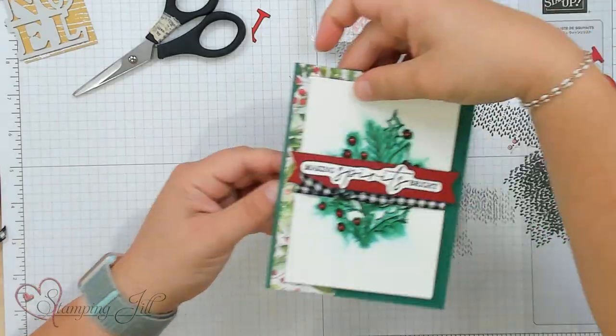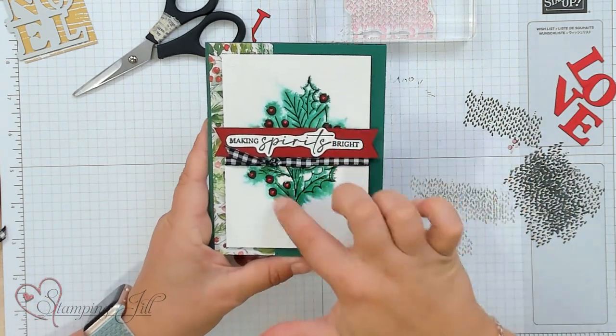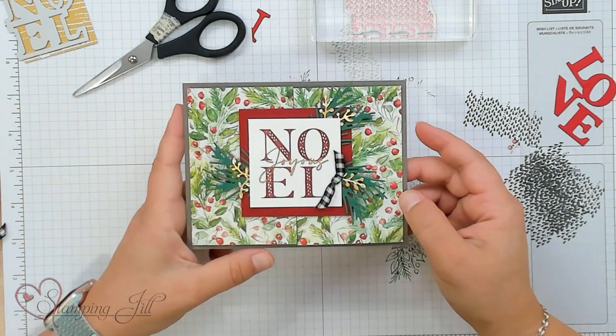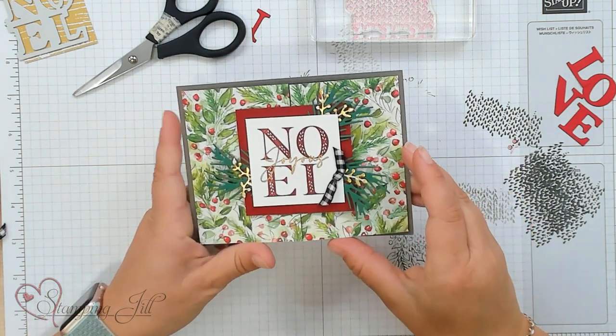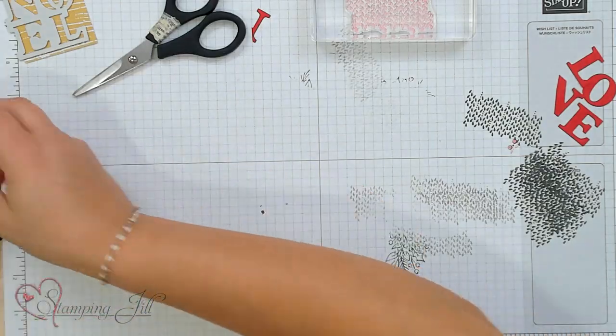Let me show you a few other cards that I've made using this set. We have this Making Spirits Bright — super fun with a watercolor background. You can also stamp the Noel and have a cute little gate card there. I've had a lot of fun playing with this stamp set. I hope you do too. It's about time to start thinking about your Christmas cards, and this is a great option. If you have any questions or are interested in any of these products, make sure to check the links below. We'll see you next time for another Watch It Weekly Wednesday.